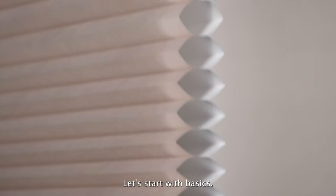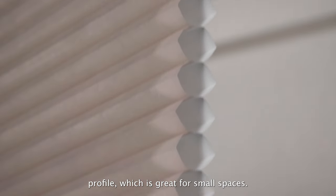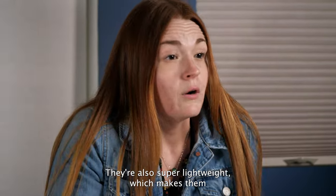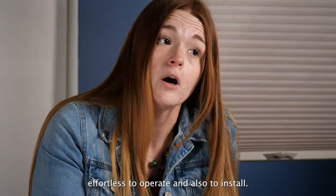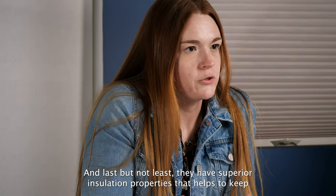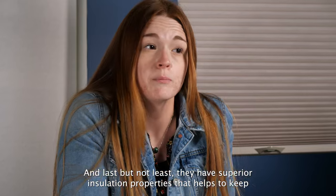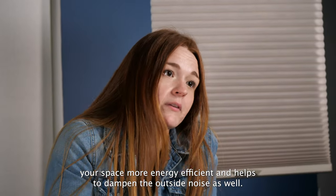Let's start with basics. Cell shades are known for their narrow side profile, which is great for small spaces. They're also super lightweight, which makes them effortless to operate and also to install. And last but not least, they have a superior insulation property that helps to keep your space more energy efficient and helps to dampen the outside noise as well.